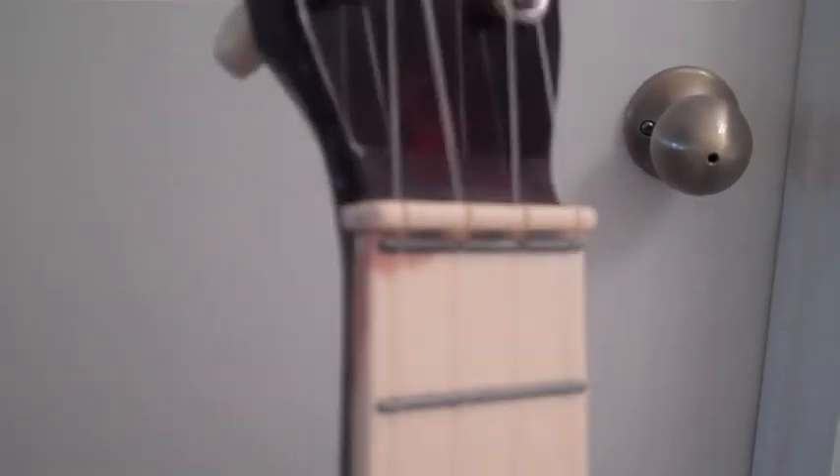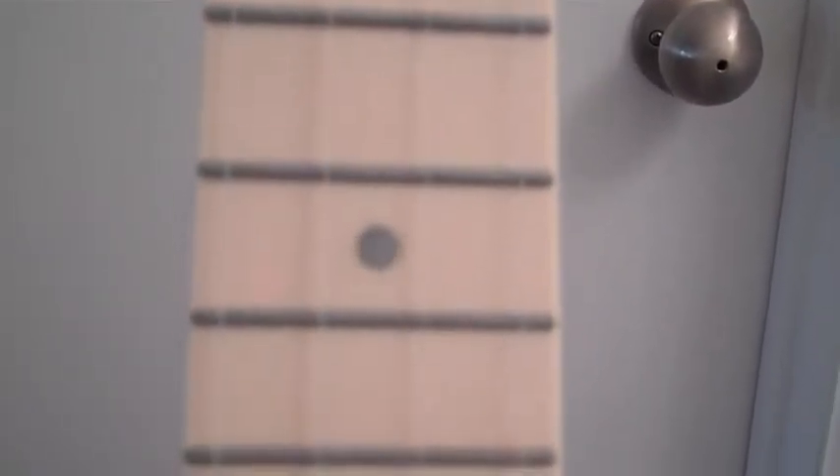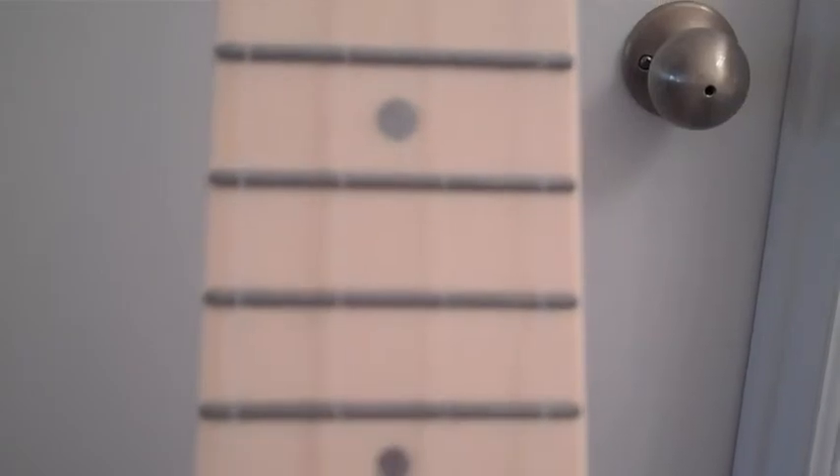It does have a little discoloration where I think maybe they re-glued the nut, but the frets themselves are all in really nice shape. The color on the dot markers is all solid.